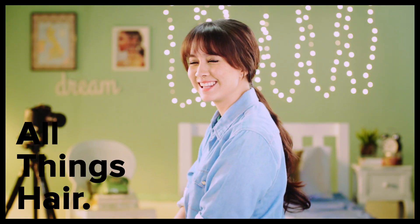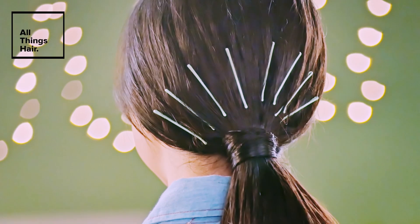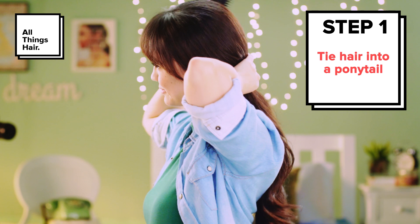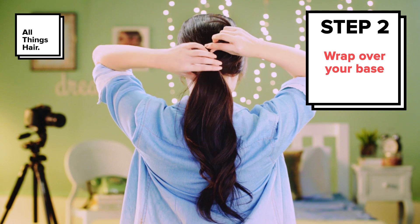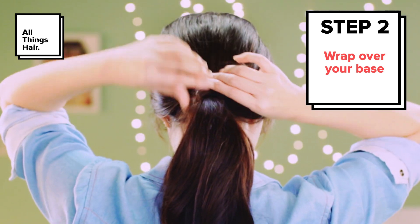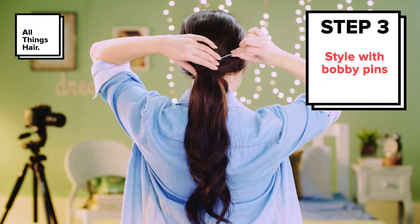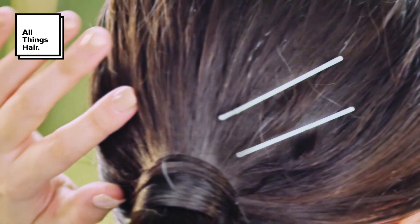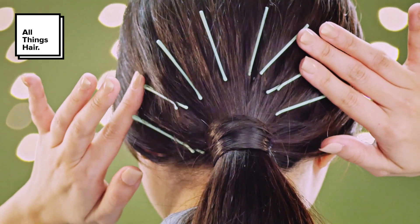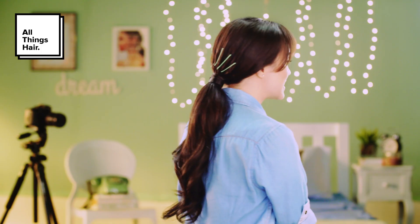Our second look is a sleek ponytail with bobby pin embellishments, also known as the beam. After blow drying your locks, comb your hair into a slightly snug ponytail. Get a small section of hair from one side of your ponytail and twist it around the base several times to cover up your elastic, then secure with a bobby pin underneath. Now take some bobby pins and start inserting them from near the base, angling diagonally, forming a semi-circle of rays or beams around your ponytail. Now you have a spruced up ponytail that you can totally wear anywhere.